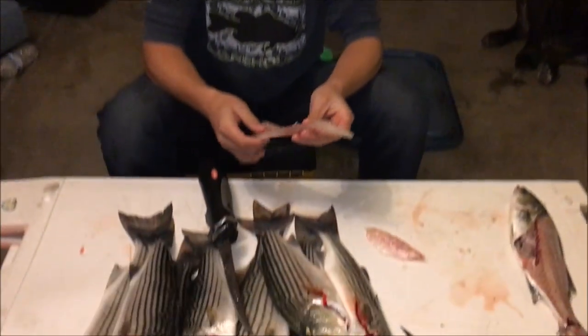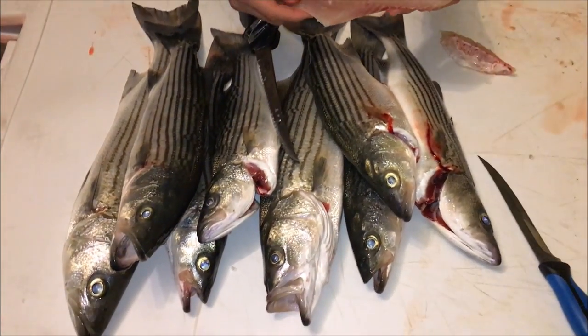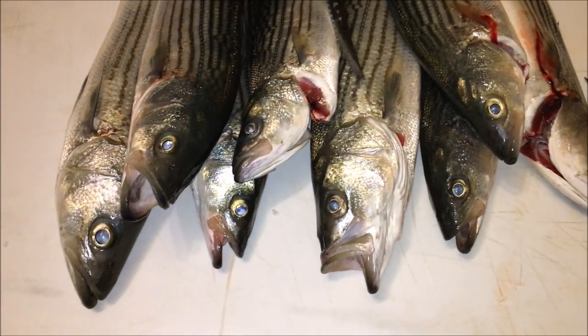We got some striper. So the first step to smoking striper is we're going to clean them up. We're going to be smoking these fillets — that's the first step. Let's clean them all up.